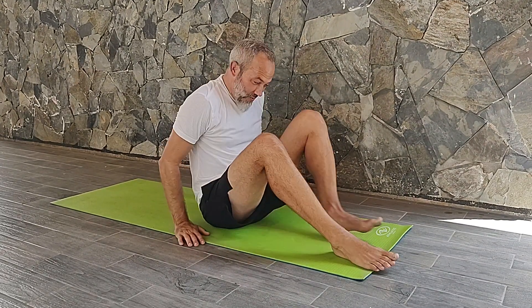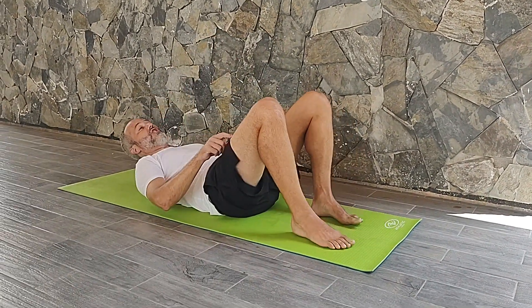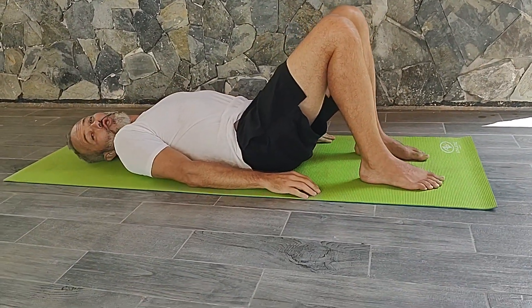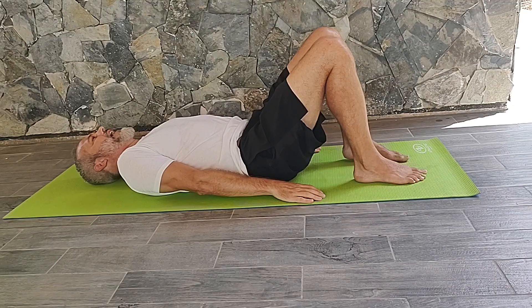Hey everybody, it's Darwin, your MSK coach, bringing you another edition of Do This, Not That. If you're doing bridging at home or at the gym, it's a great exercise — I love it — but let's try this instead of that.